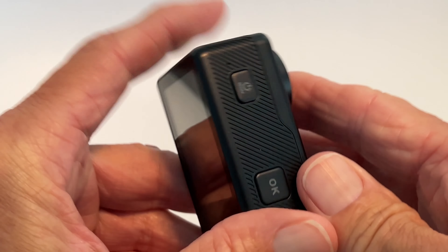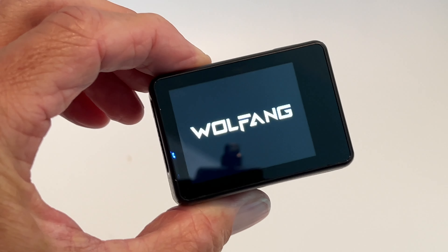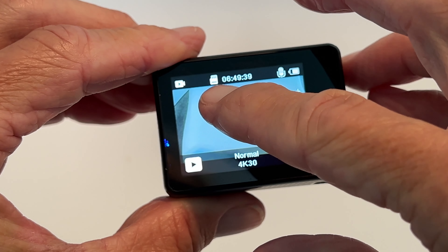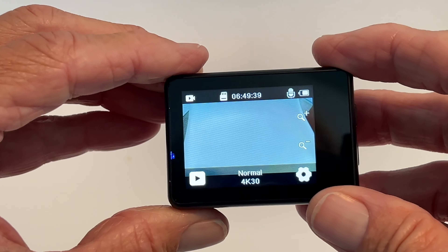Now the card's in there, and if we turn it on, you're going to see that there is a card in there. Right there — that tells us that there's a card — and so we're ready to go. And that's how you get your SD card in there.